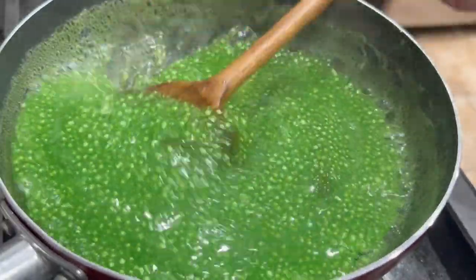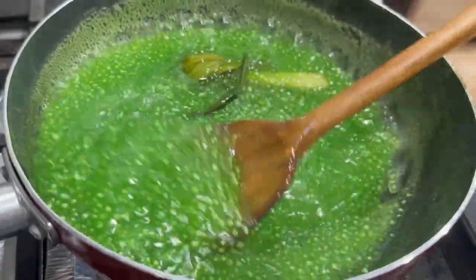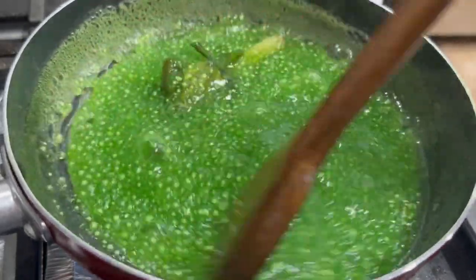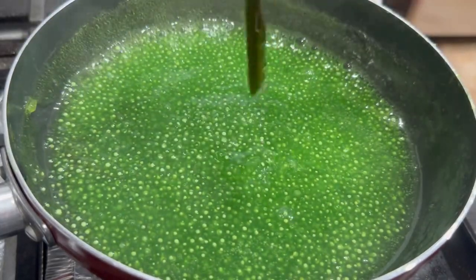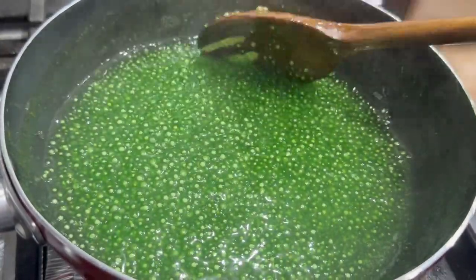After 15 minutes you'll notice your mixture is going to start to look like this — there are more bubbles and it's becoming very thick. After 15 minutes, turn the heat down to low, remove the pandan leaves, and allow this to cook for another five minutes. Then turn the heat off and set this aside to cool.